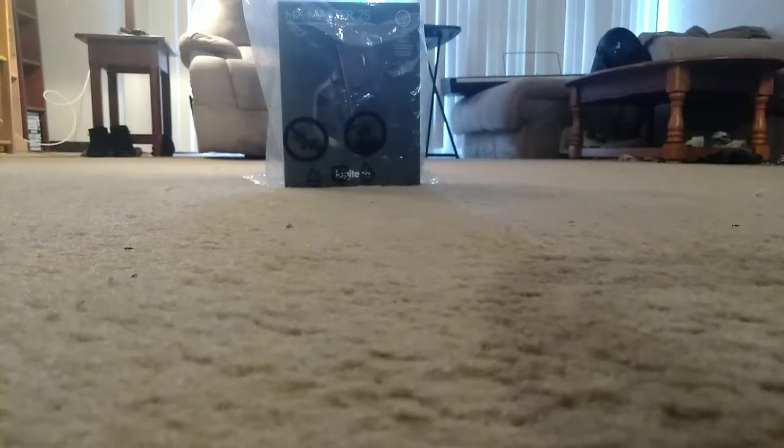This Logitech MX Master Mouse right here I got on Black Friday through Amazon, but I didn't save anything — it wasn't on sale. So this is a $100 mouse that I paid for, so I can do an unboxing for you guys. Here we go.